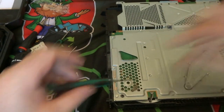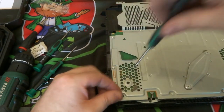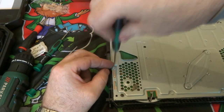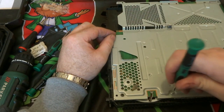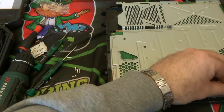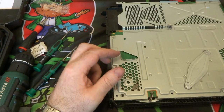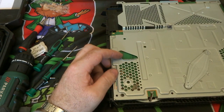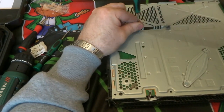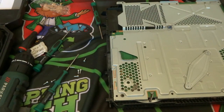We have some more screws here that have to be removed to release the cover over the actual board itself. Some of them are odd sizes — some come out straight away. We have to see which ones we can remove and then come back to the ones we can't with a different screwdriver. They've mixed the sizes, decided to use a couple of different sizes in there, so you need a couple of different screwdrivers.